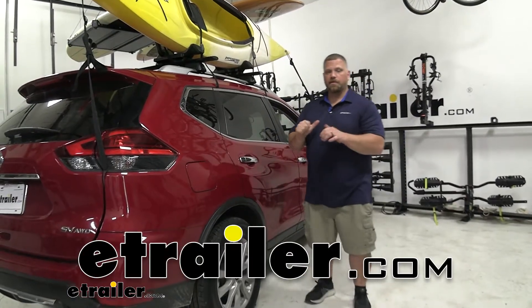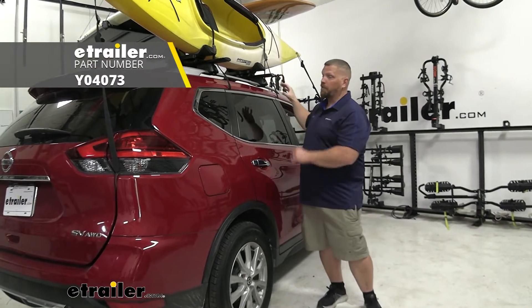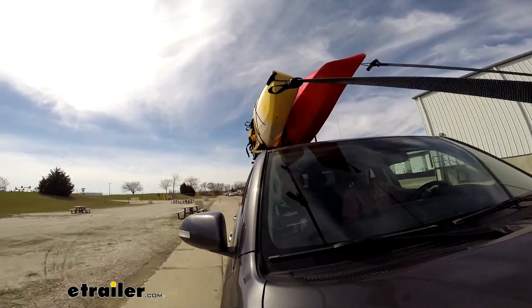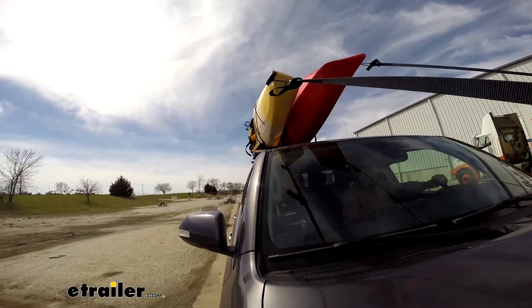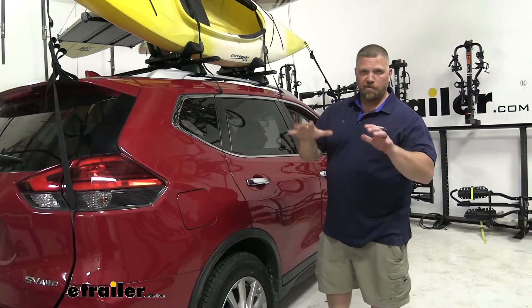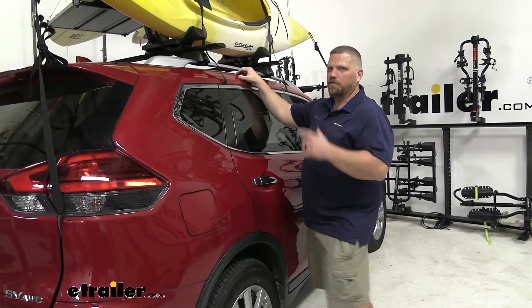Hey everybody, Jared from eTrailer.com. Today I want to look at the Yakima J-Lo roof-mounted kayak carrier here on our 2017 Nissan Rogue. With this kayak carrier you can get your kayaks out of your garage, onto your roof rack, and then to your destination so you and your family can have a great time kayaking those lakes. Now let's go ahead and take a look.